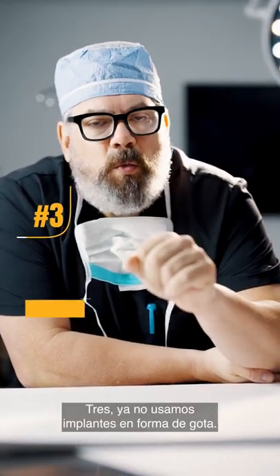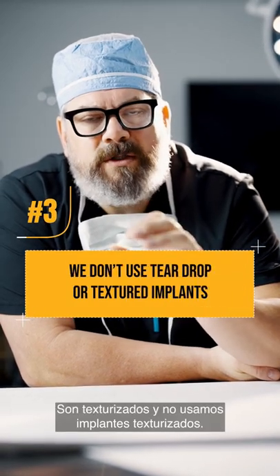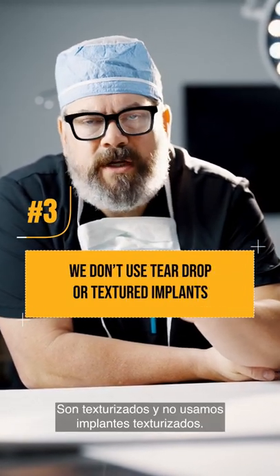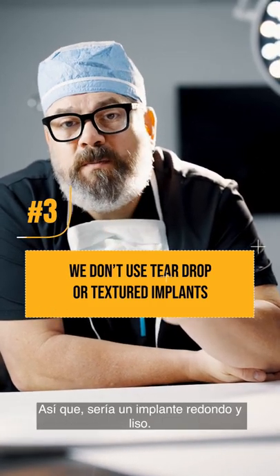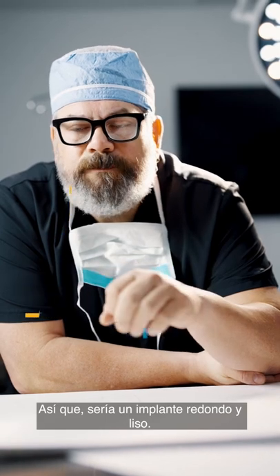Three, we don't use teardrop implants anymore — they're textured, and we don't use textured implants. I haven't used textured implants for years, so it would be a smooth round implant.